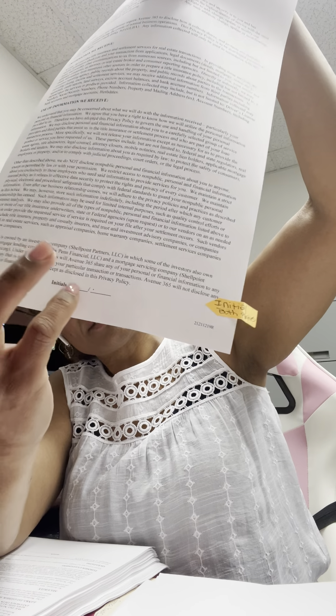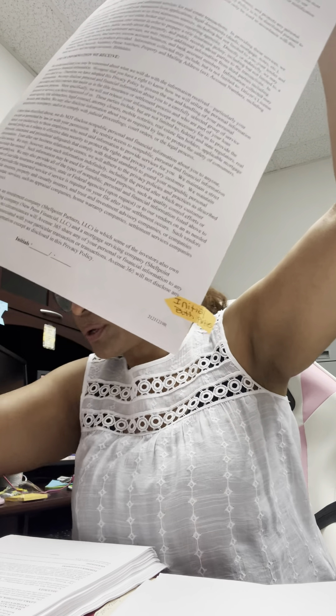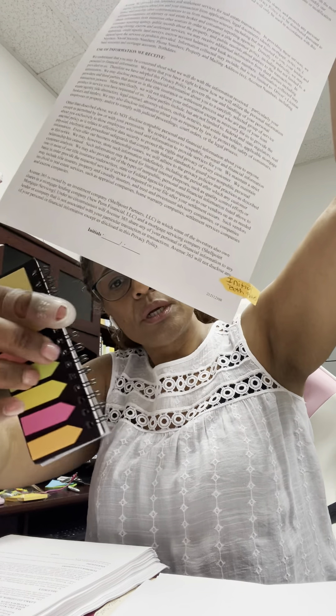I put all pages face down to keep them in order. For example, this privacy policy from the company has 'initials' at the very bottom — both parties will have to initial there. I took one of these little flags and wrote 'initial here,' or you can buy flags that already say that. The point is you have to go through each page, because that's a very easy part to miss. Make sure you catch every place it says to initial.